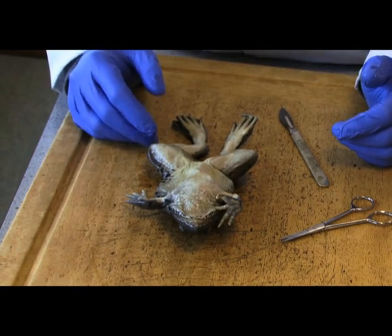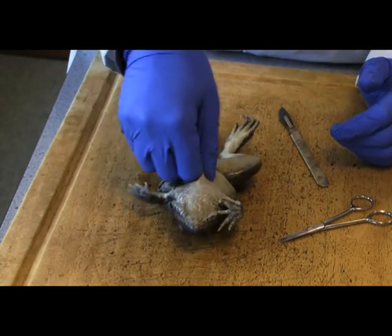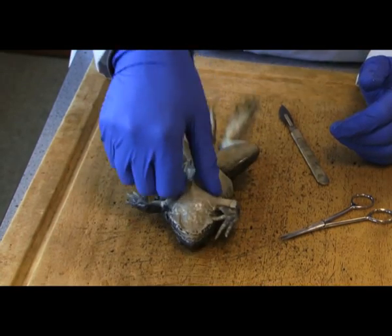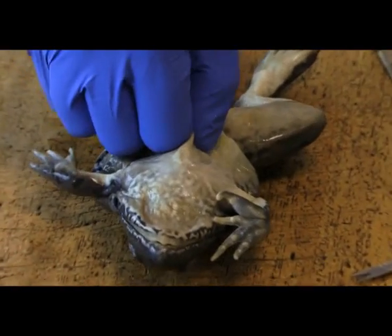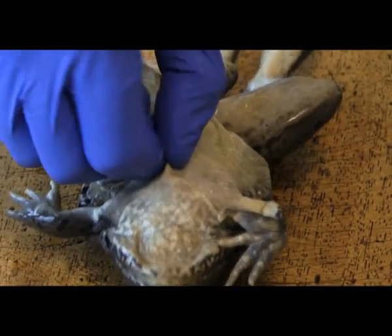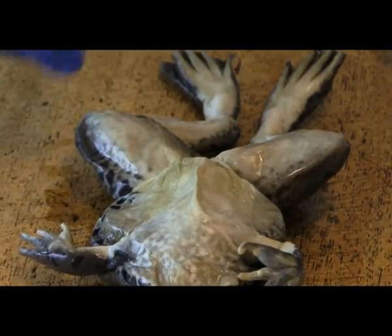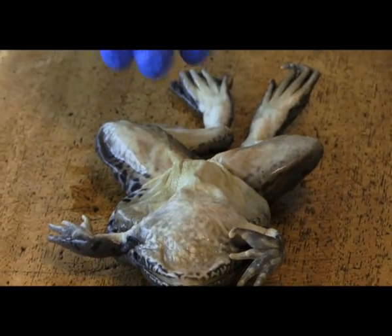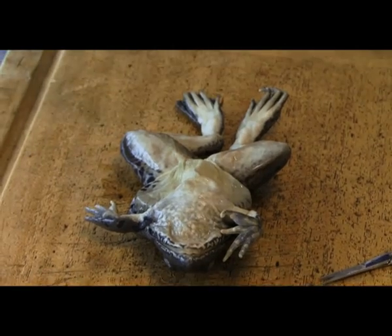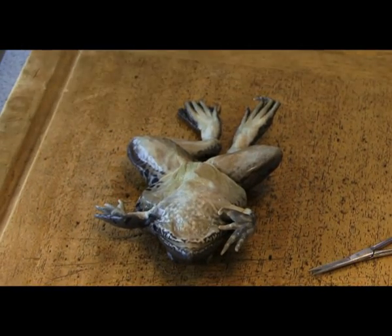What I normally do is I normally pinch the thoracic abdominal cavity, and the whole purpose of pinching is because you've separated the connective tissue from the skin. So when you do go to make your incision, if you've not pinched it, it could go directly straight to the vital organs, which will not allow you to visualize the correct organs, or the organs could get damaged on the inside.